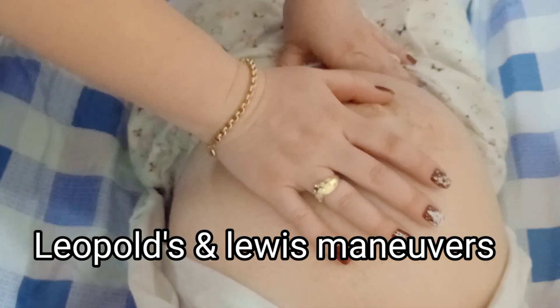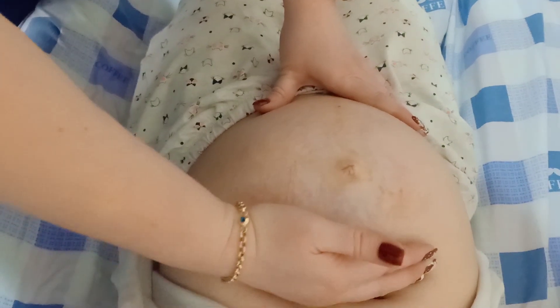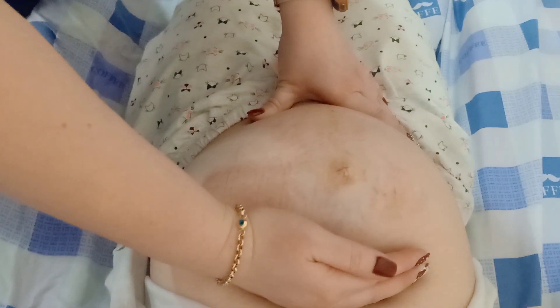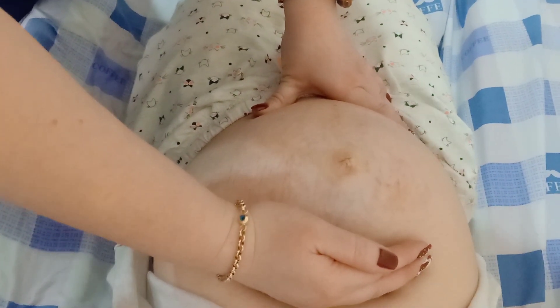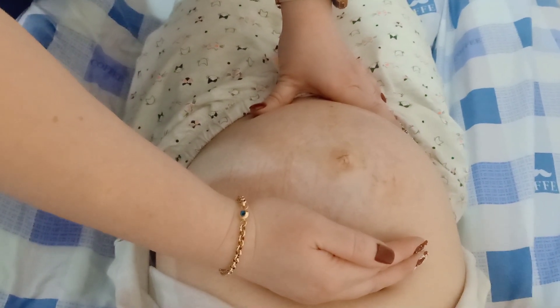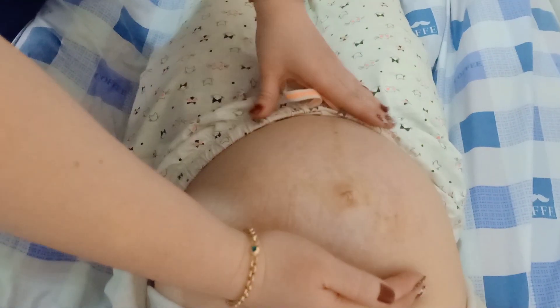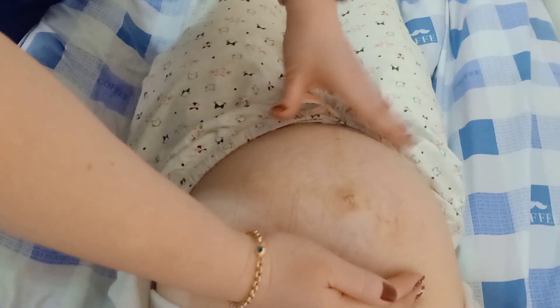We have the four maneuvers. The first is the fundal grip — we need to check the height of the fundus. Her gestation is 32 weeks. In Leopold's-Levisky maneuver, we see the fundal grip, and this first maneuver tells us about the lie and presentation.